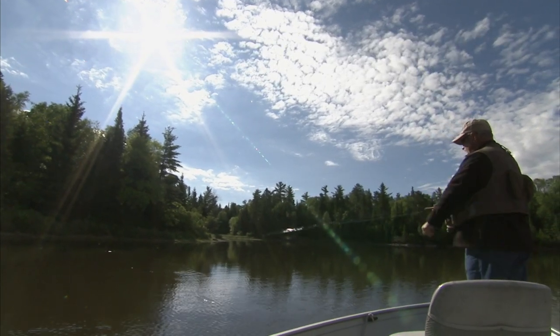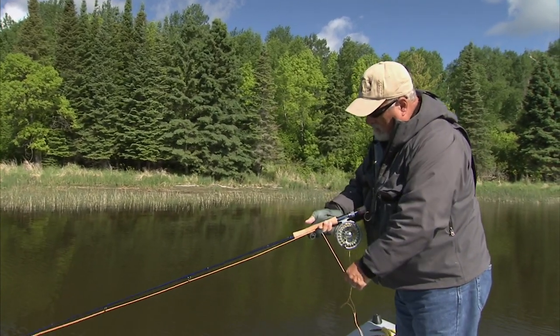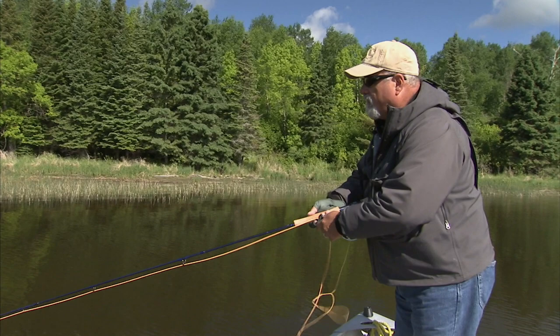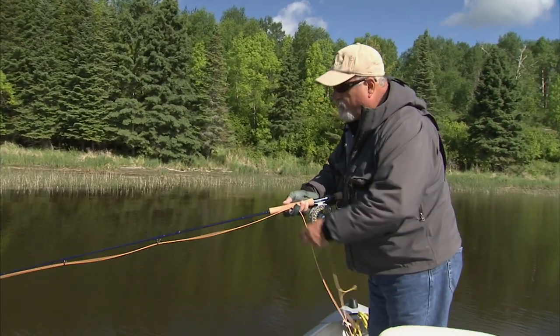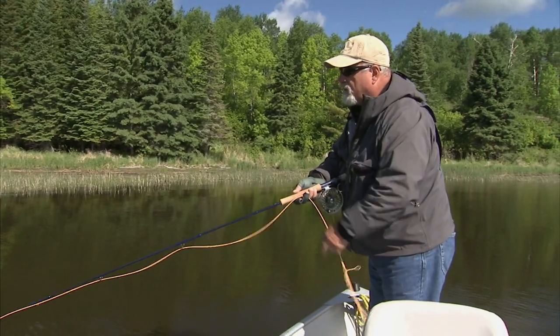The technique I'm using is about a one and a half foot pull on the strip. I'm placing the line under my finger and giving a good jerk, about a foot, foot and a half, just like that. And what it's doing is pulsating the fly.